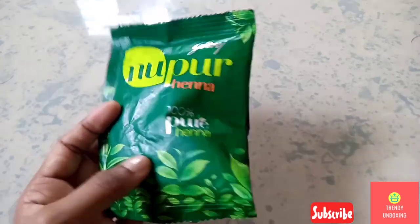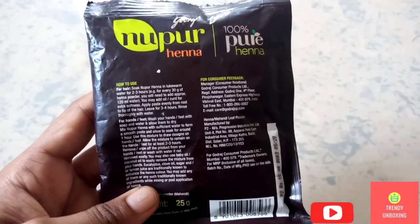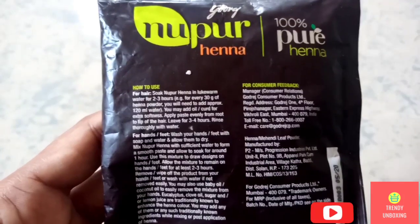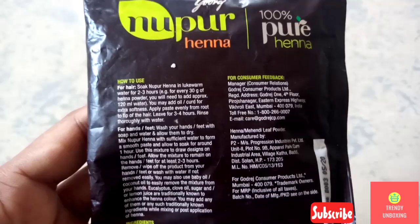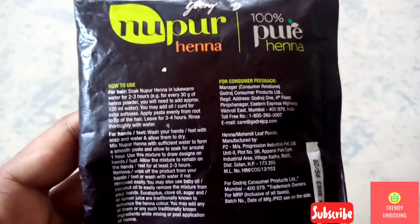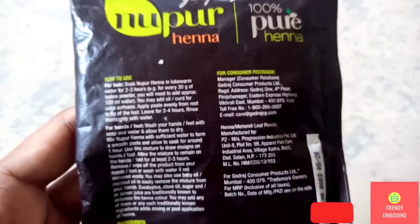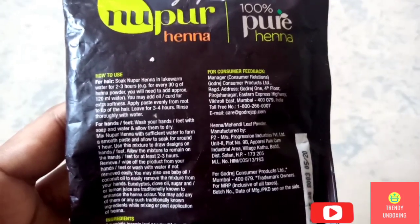Let's look at the back side of the packaging. They have given how to use this Hina. For hair, soak Nupur Hina in lukewarm water for 2-3 hours. For example, for every 30 grams of Hina powder, you will need to add approximately 120 ml of water.